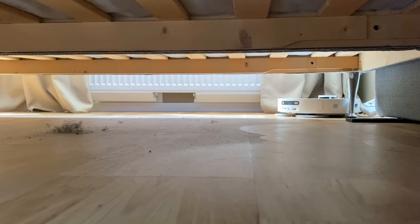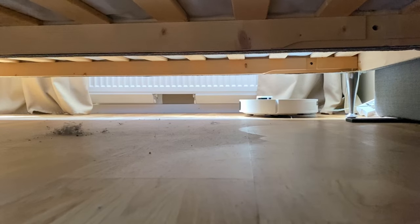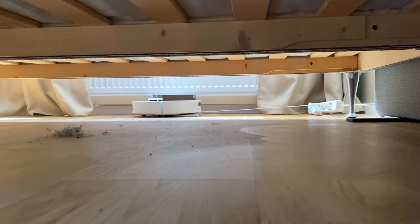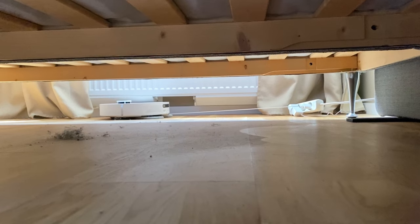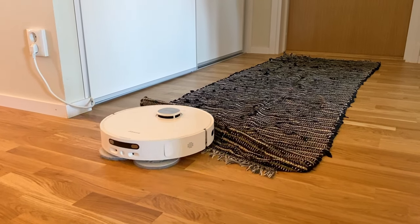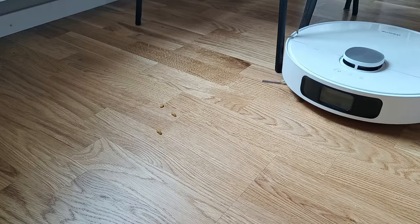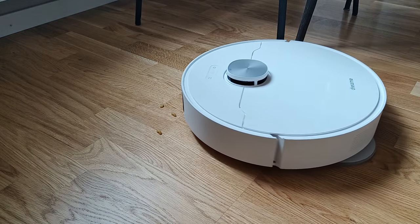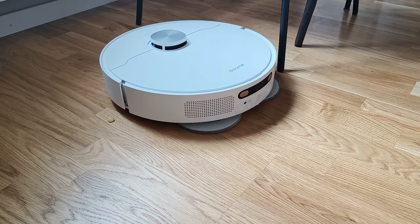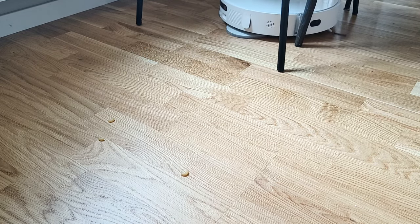So what's the actual cleaning results like? In my opinion, the L10 Ultra has three obstacles it struggles a little with. The first one is cords that have been left lying on the floor — these can sometimes get tangled up in the mop pads and halt the cleaning process. The other one is lighter rugs that have a tendency of sometimes getting folded up by the robot while traveling over the edges of them. And the third obstacle is larger pieces of dirt like dried foods, that can sometimes have a little trouble traveling into the vacuum cleaner's suction port.